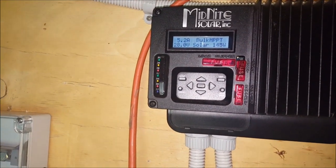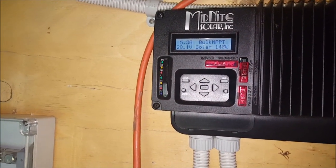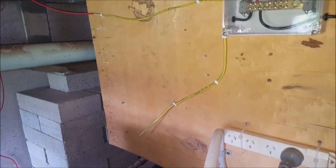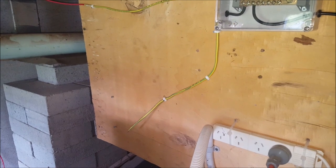If it's raining outside, I'm currently bringing in 145 watts. I've only got two panels hooked up, just so I can maintain these batteries for the next week or so.